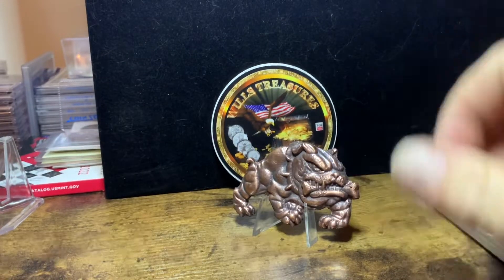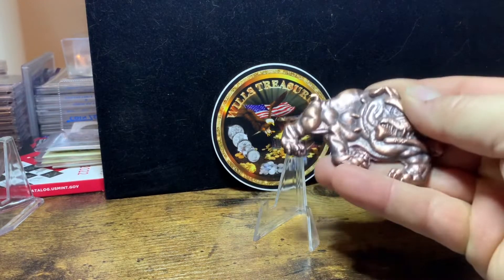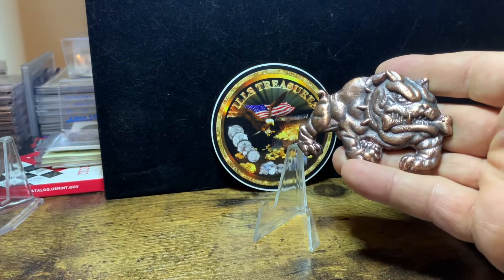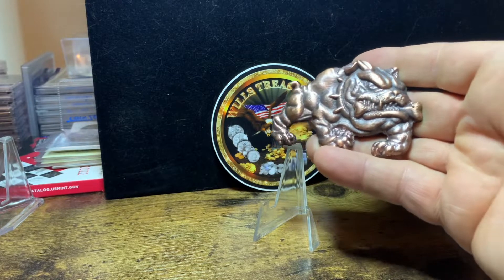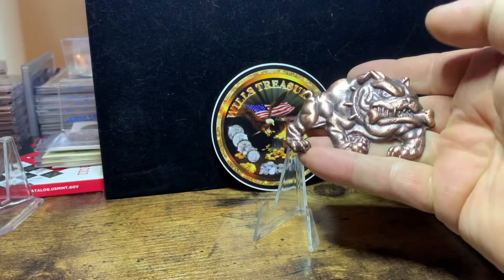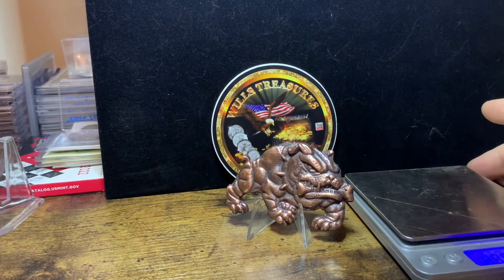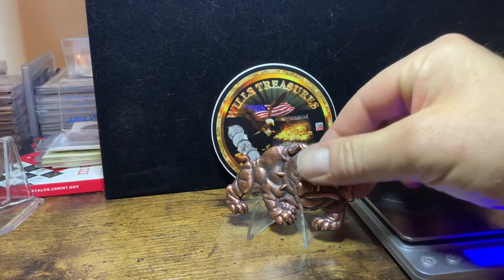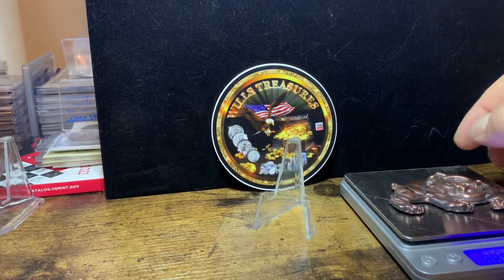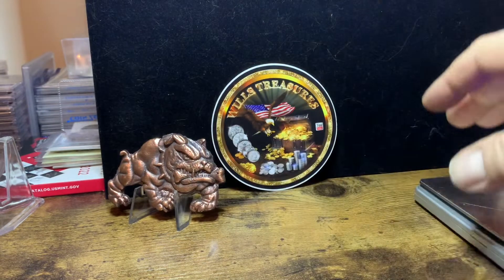First up, we have this copper bulldog. How cool is that, man? Look at the detail on this. Now this is copper — I put an antique finish on it so all the features just really pop. It's a cool, cool piece. I'm going to put it on the scale here and see what kind of weight we have on it. This piece is 3.6 ounces.